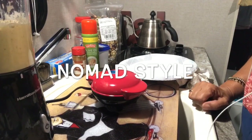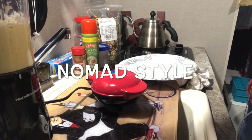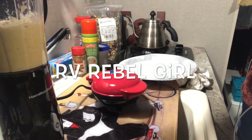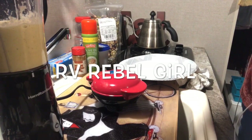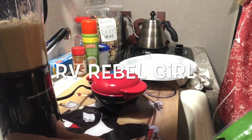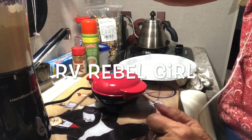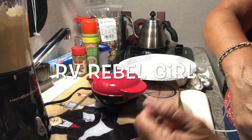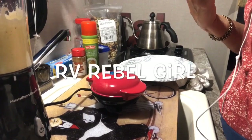I put two eggs and a whole banana and a dash of cinnamon in my Hamilton Beach blender, nuked it up a little bit, and blended it. So it's ready to go. I'm going to make my banana chihuahua, and it's just like the banana pancake I made.